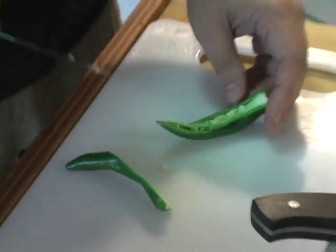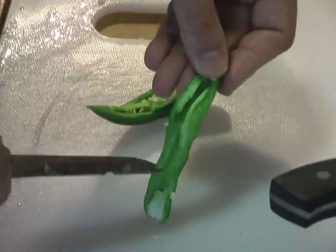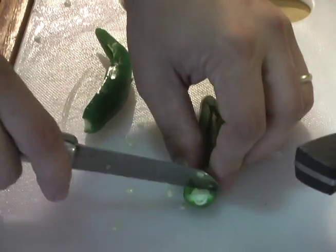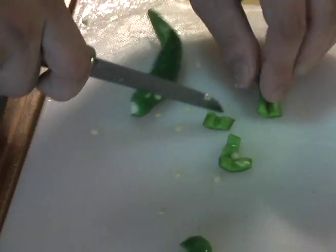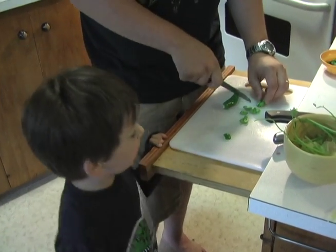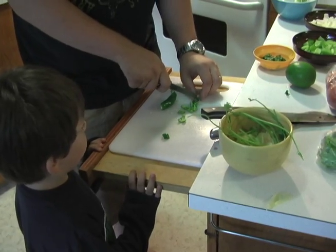Would you believe that technically peppers are berries? I believe it — technically berries. Someone in the room asks if they can have one. 'You do not want one — they're very spicy.' 'They're not that spicy.' 'No, they're very spicy.'